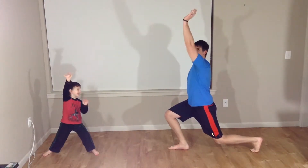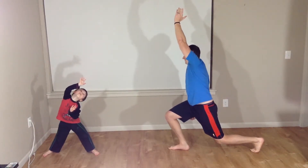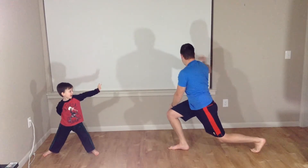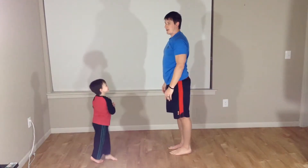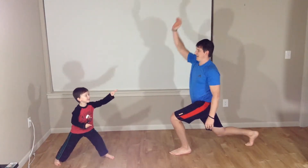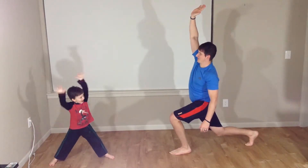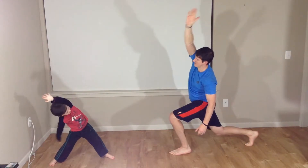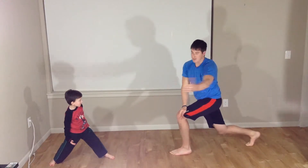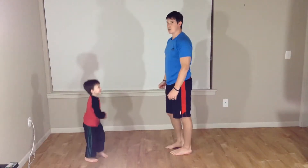Lucas is doing it. Crunch over — whoa, I almost fell. Hand to the outside. Back to center. Hand up. Here we go. Lunge back. Hand up. Crunch over. Outside. Rotate. And up. Good.